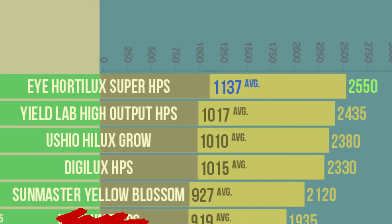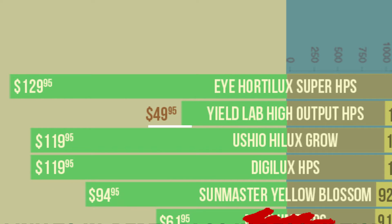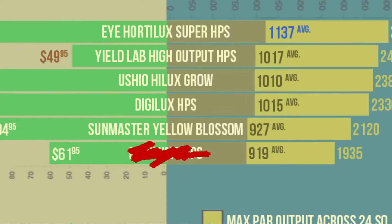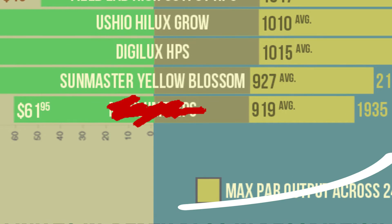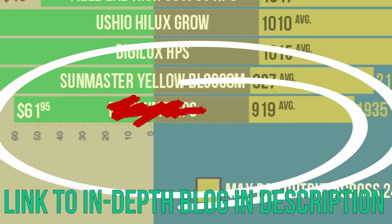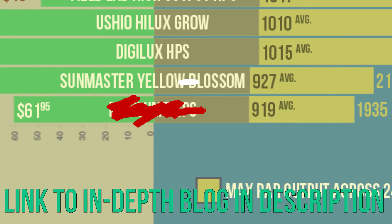What was surprising was that Yield Lab, an up-and-coming brand, won best value. It's the second-best performing HPS bulb, edging just above Ushio and Digilux while being significantly less expensive — that's impressive. We actually included a 6th bulb in the test, but it did so poorly compared to the others that we didn't share it in the video. If you want to know which bulb did the worst, we included that in our in-depth blog, which you can find down below in the description.